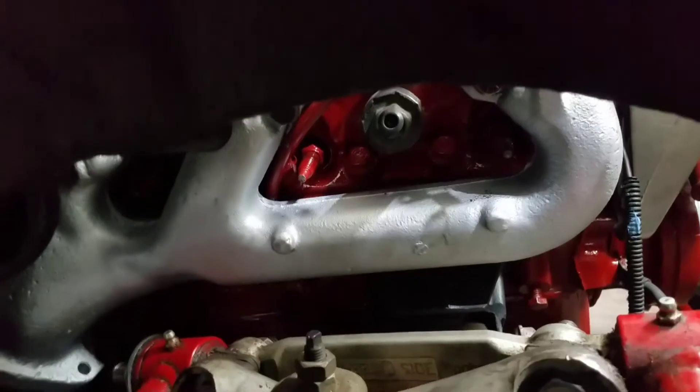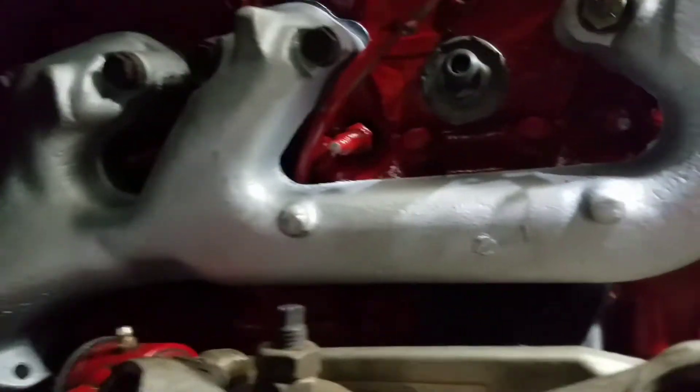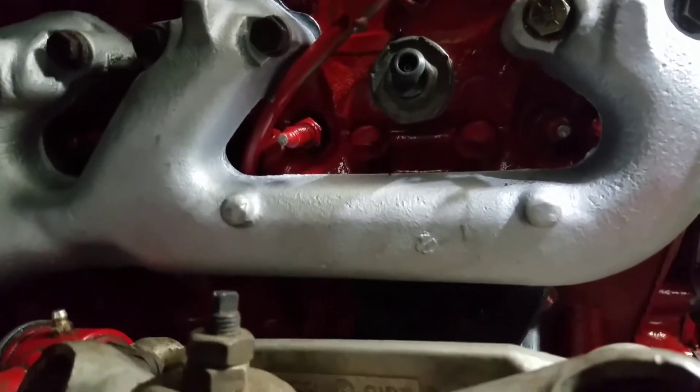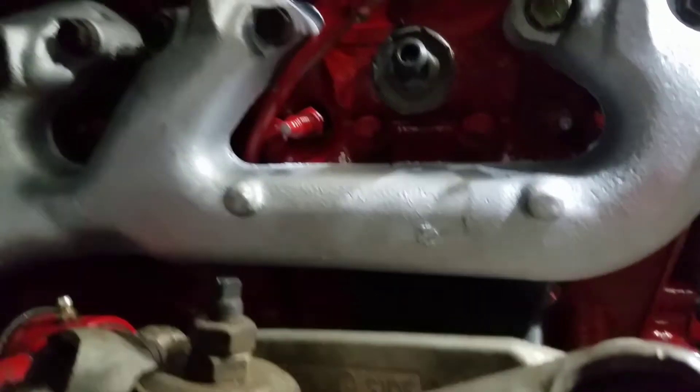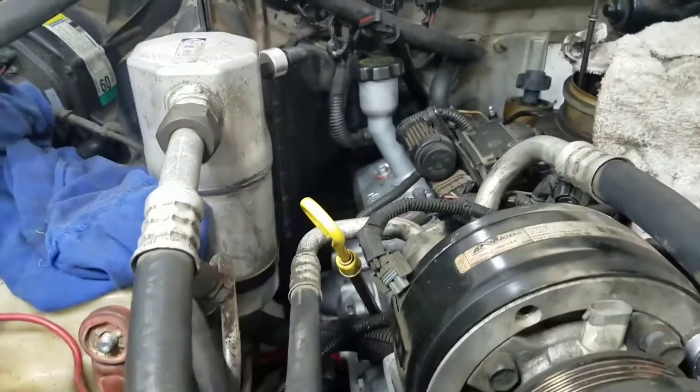All right, we got the passenger side in — we got the easy side done. Everything looks good, everything lines up perfect. No issues. Groovy on that part. I think it looks good under there. You can't really see it from right there, but it looks pretty good.